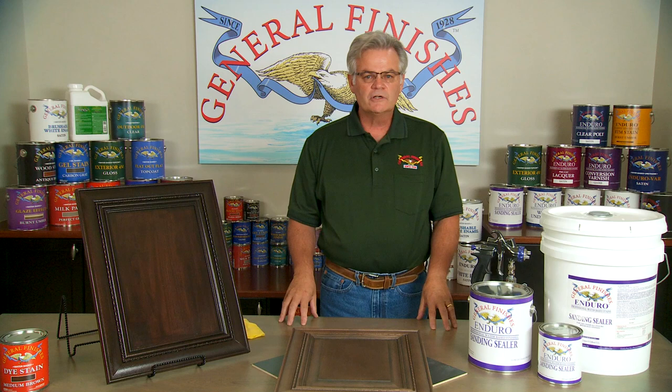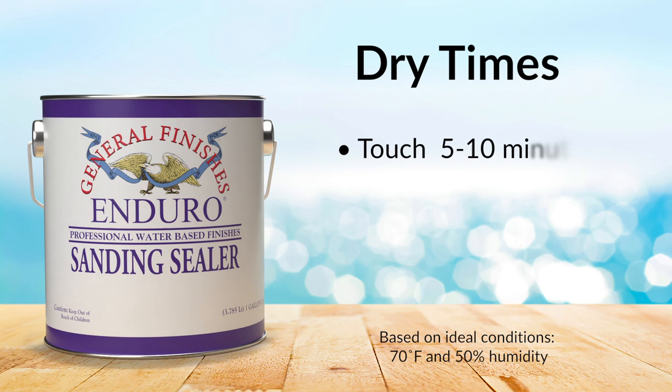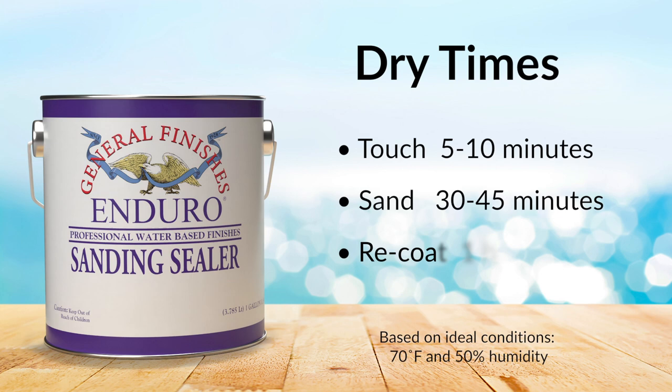Dry times are based on ideal conditions of 70 degrees Fahrenheit, 50% humidity, and are touch dry in 5-10 minutes, sandable in 30-45 minutes, and re-coat in one hour. Dry times can vary significantly in different application conditions.